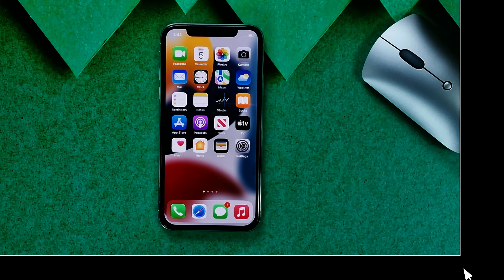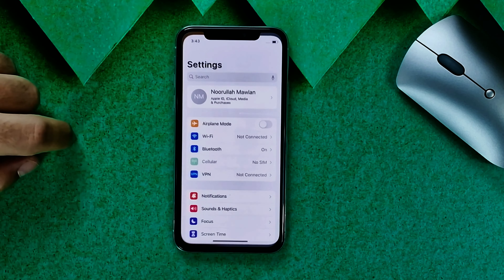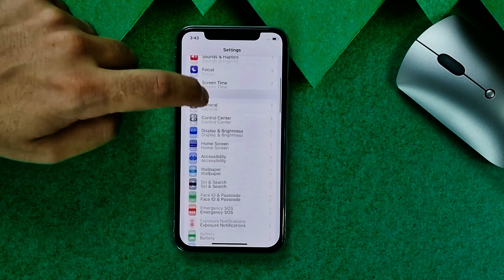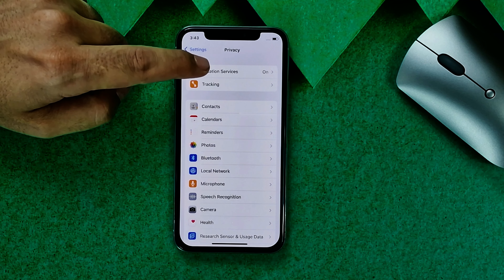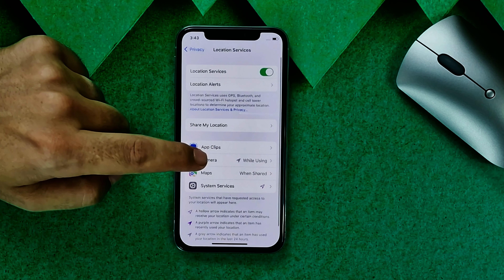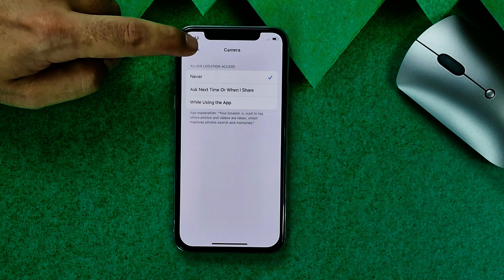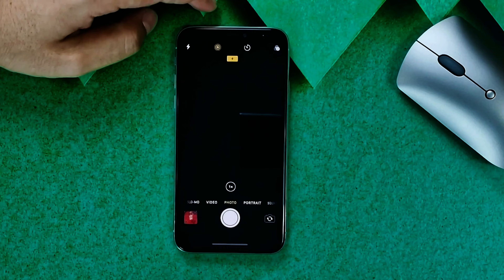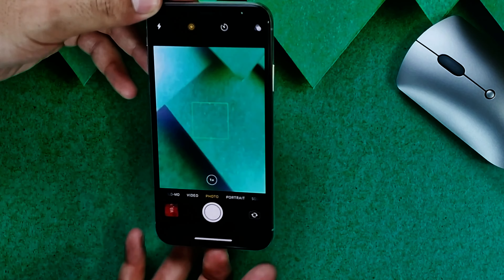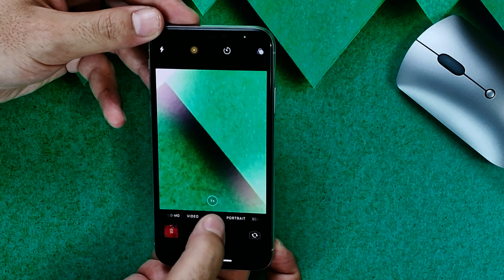Our fourth method is turning off location for the camera. Head over to Settings, scroll down, select Privacy, then select Location Services, tap on Camera, and make sure it's set to Never. Now let's see if the camera problem is solved. Unfortunately, my camera problem is still there.